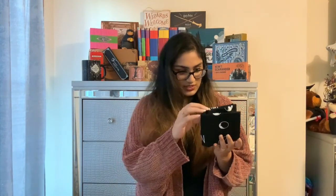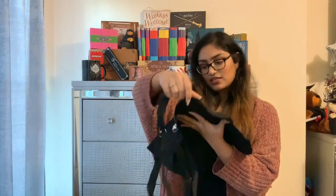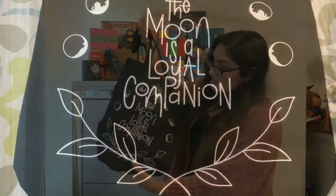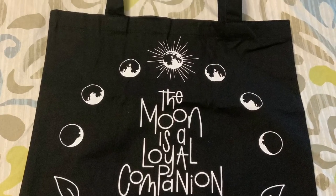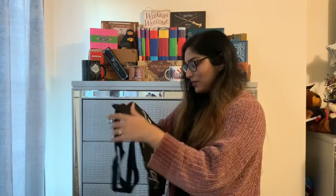The next item is — what is this? It says, 'The moon is a loyal companion,' and it's a tote bag. Really nice. I really like that it also has the different phases of the moon. I love the color and the white contrast with the black. I think it's a pretty nice quality bag as well. Really loving this.